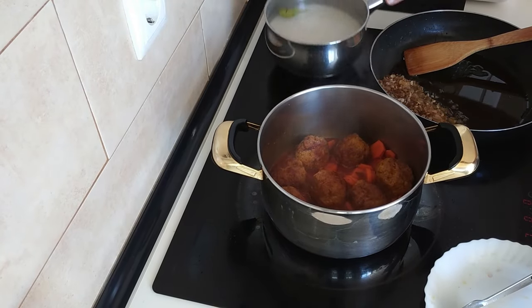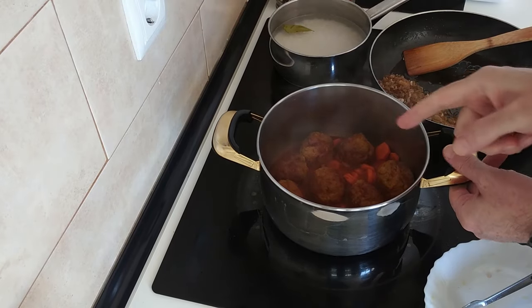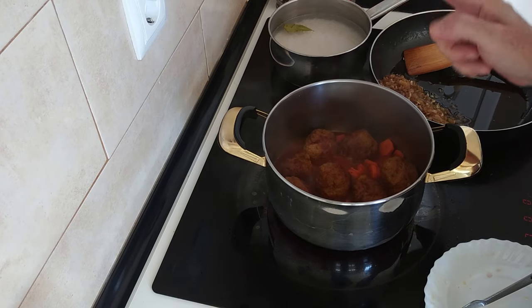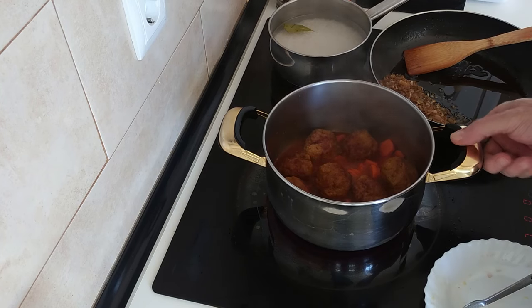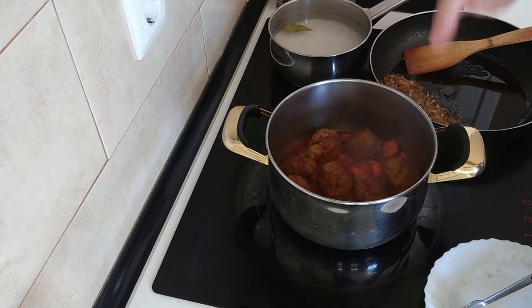By the way, don't forget to leave a comment below and let me know — what would you eat these with? Would you eat them with rice like I am, with pasta, boiled potatoes, or fried potatoes — that's chips? Comment below.